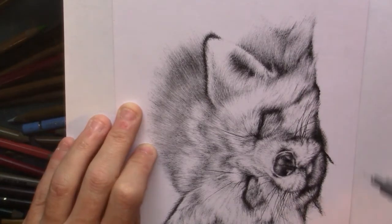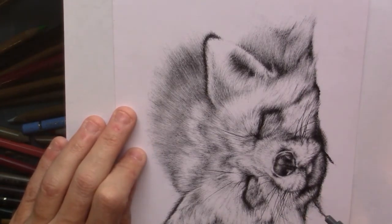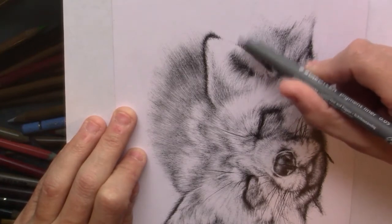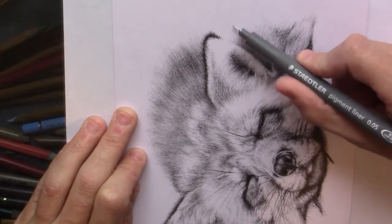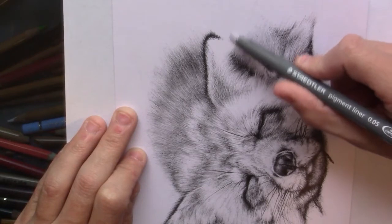I started this project during my 15-minute break, because during my evening shifts the 15-minute breaks that I have, there aren't many other people around and it's a bit quiet. So I just thought it would be nice to do some drawing.